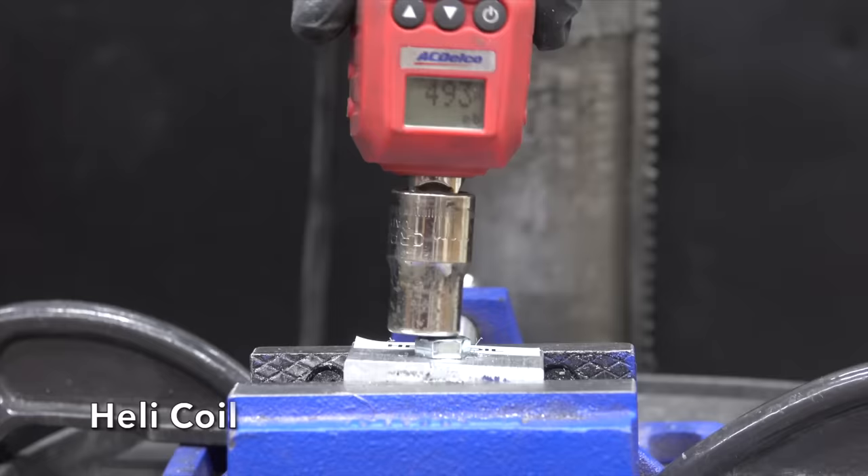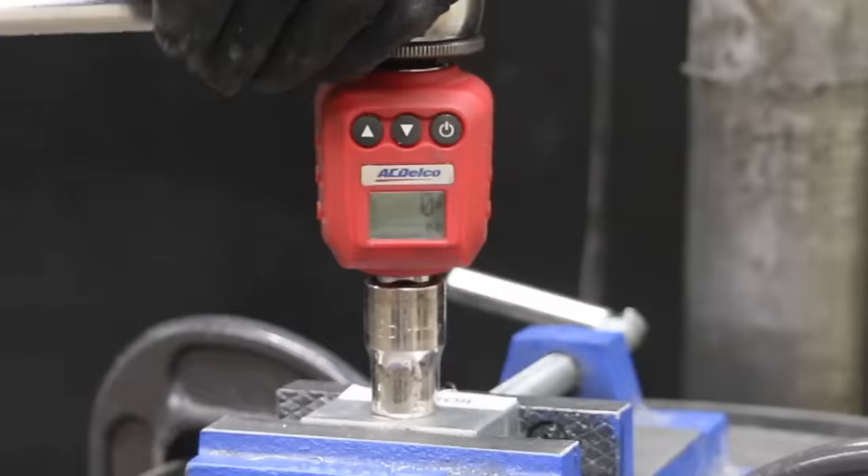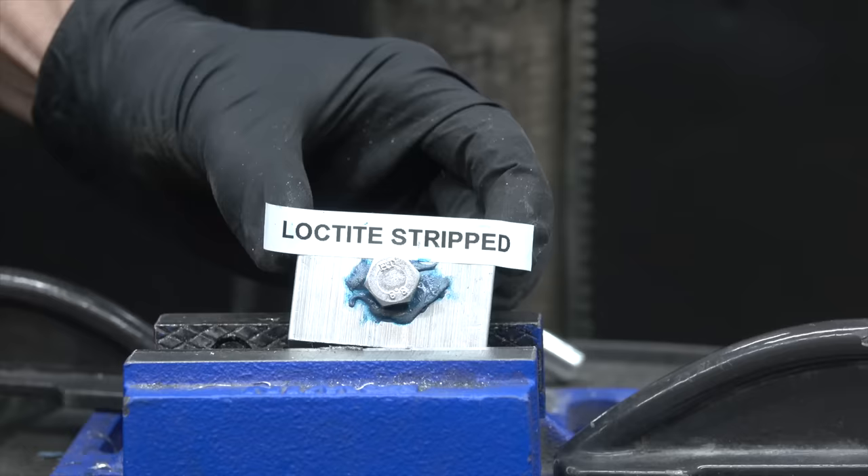Testing the Helicoil brand next — the first bolt broke at 493 inch-pounds. The second bolt performed nearly the same at 483 inch-pounds. The third Helicoil-repaired test piece broke at 442 inch-pounds. So both the HHIP and Helicoil repaired threads are a lot stronger than the original aluminum threads, and the repaired threads outlasted the bolts on all test pieces.